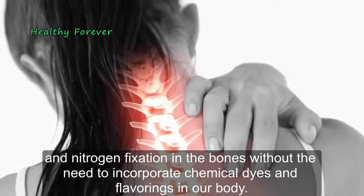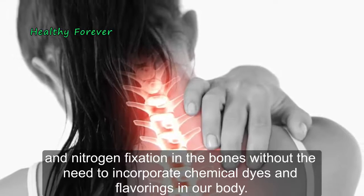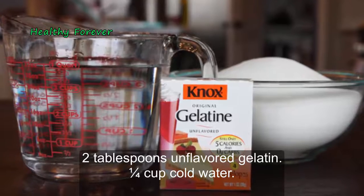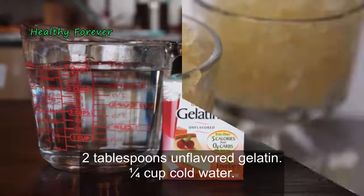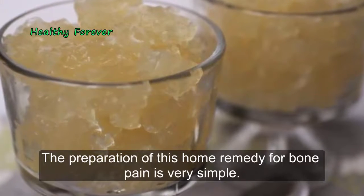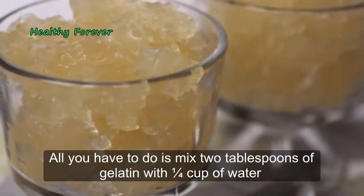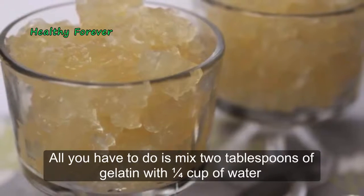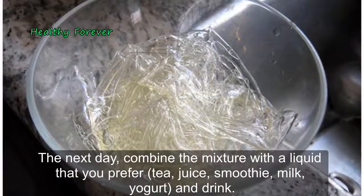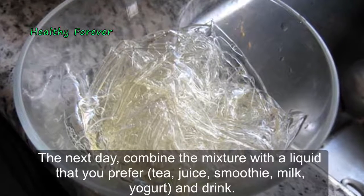The reason for this is that unflavored gelatin helps strengthen calcium and nitrogen fixation in the bones without incorporating chemical dyes and flavorings into our body. Ingredients: 2 tablespoons of unflavored gelatin and 1/4 cup of cold water. The preparation is very simple: mix 2 tablespoons of gelatin with 1/4 cup of water and let it rest overnight at room temperature.